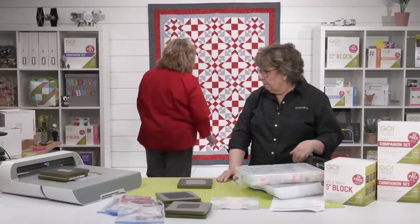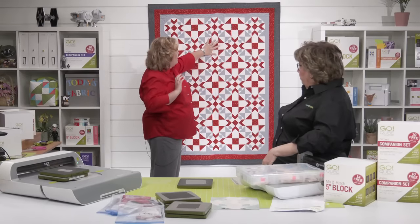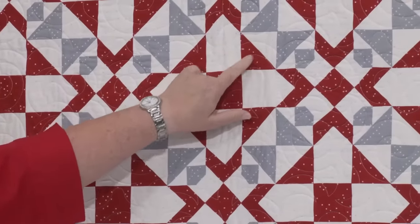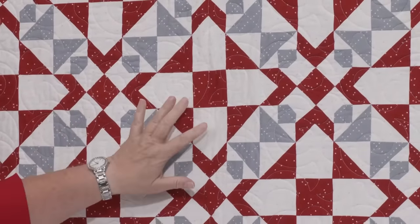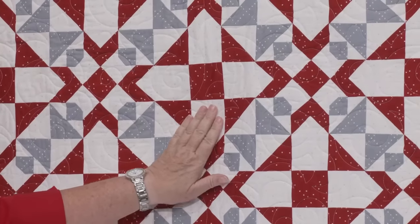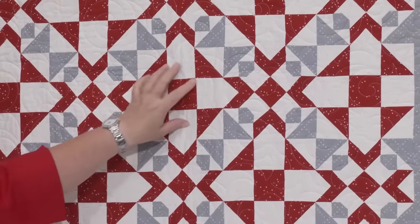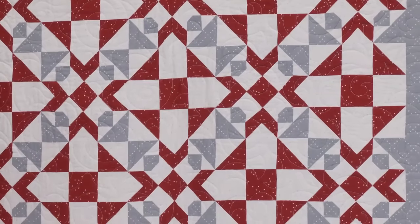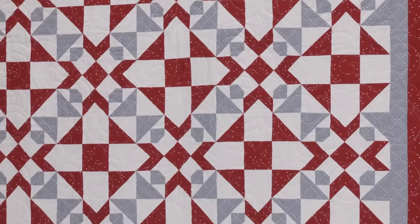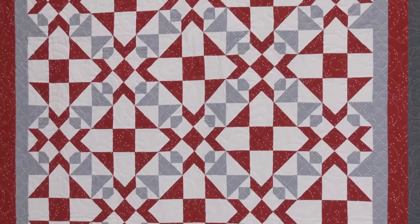With the shoe fly block, we just have two colors — red and white — but if you were doing it scrappy, you'd keep the background the same and make the foreground blue, green, yellow, orange, purple, or all scrappy. Or all different blue fabrics, all different orange fabrics.